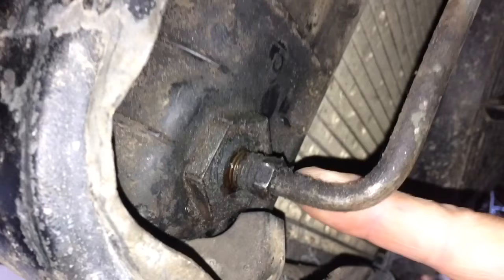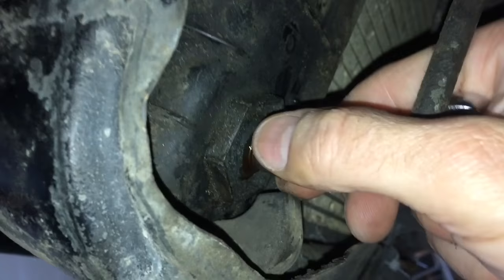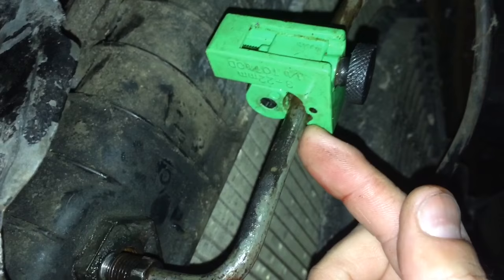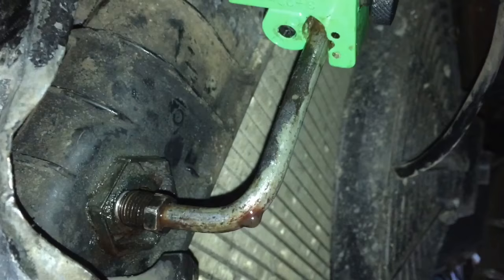We're starting to get that transmission cooler line out. A little bit of transmission fluid is coming out, so you want to make sure you have something underneath to catch that. We have the transmission line removed from the back of the radiator. I'm going to use a pipe cutting tool, cut this, then use a compression fitting and connect a new line that will go in without the leak — and that'll solve our problem.